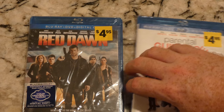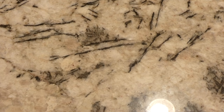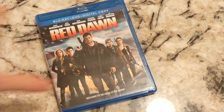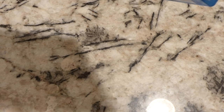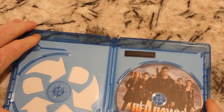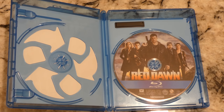Let's go ahead and do these one at a time — Red Dawn first. Peek in here real quick. It actually did have the digital copy but for some reason doesn't have a DVD — interesting. Having a little difficulty opening it, but thank God we have our trusty knife here, and there we go.